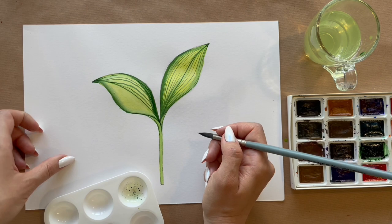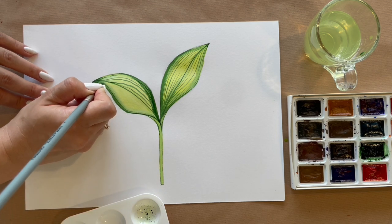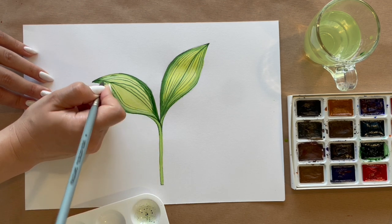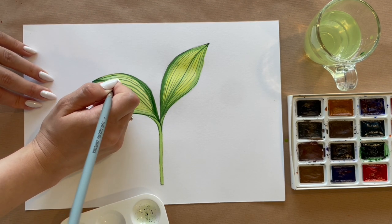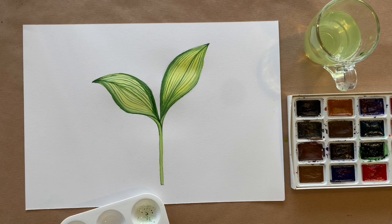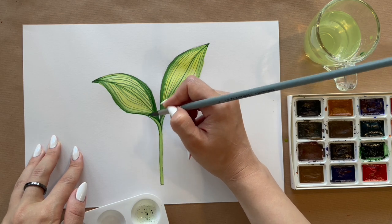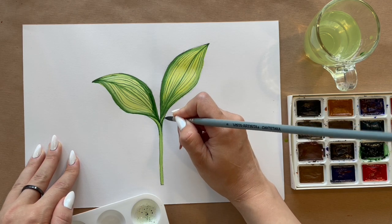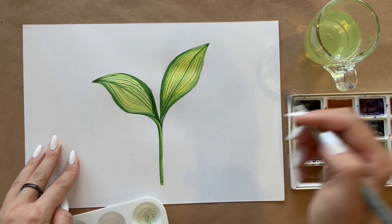I put another layer like these cut-out shapes of the leaves. Here I want to put more color because I need to show that one leaf is in the first position and the second is in the second position.